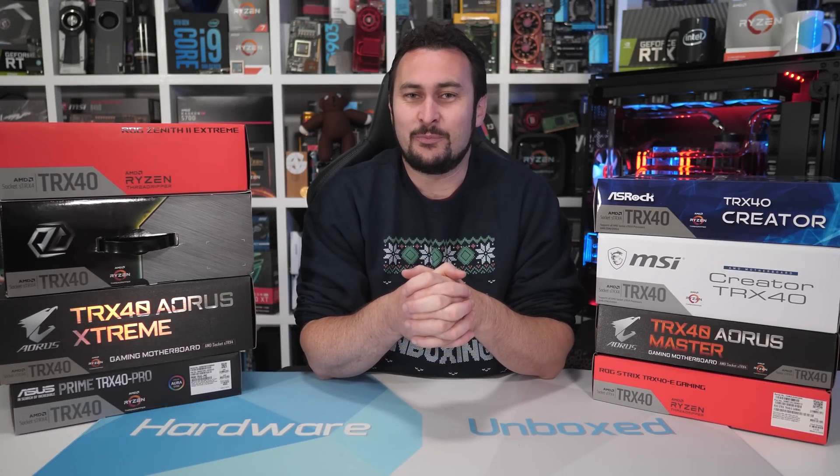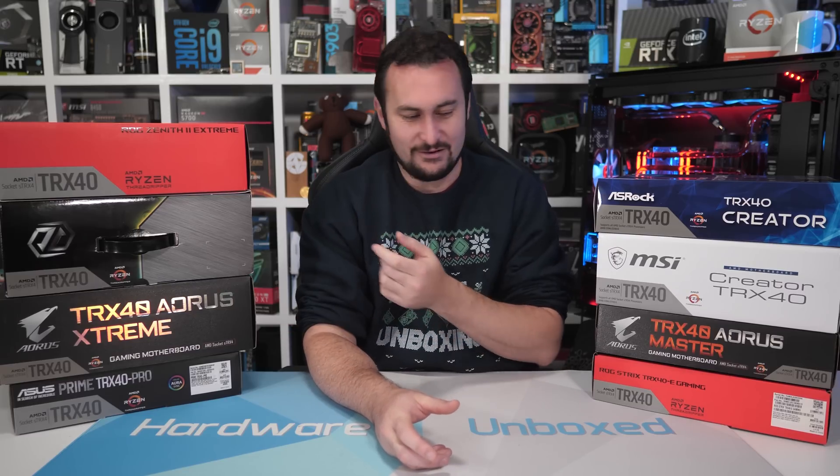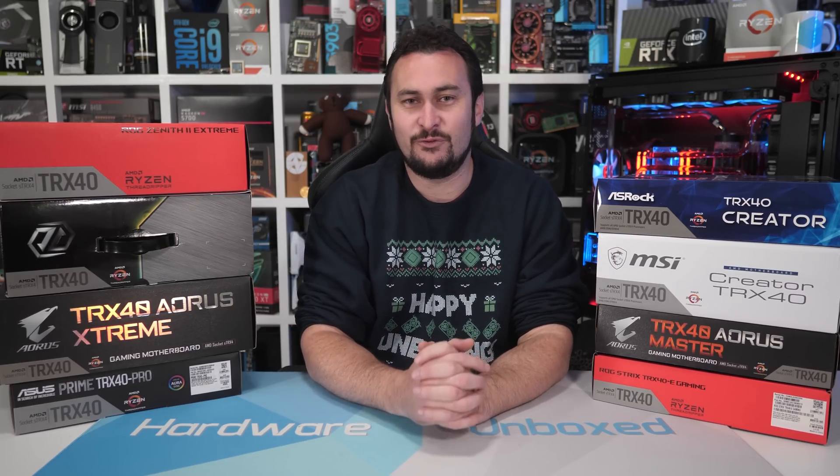I realize most of you probably don't care about VRM thermal performance of extreme high-end motherboards supporting a platform where the cheapest CPU costs $1400 US. But I do have eight TRX40 motherboards, so of course I'm going to test them all out. Before we jump into the results, a quick look at the VRM configuration and cooling for each board.